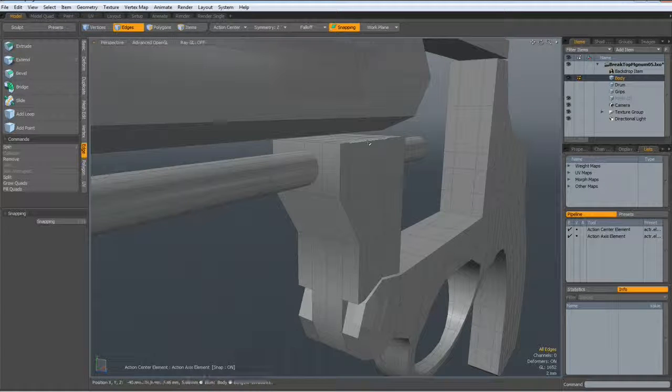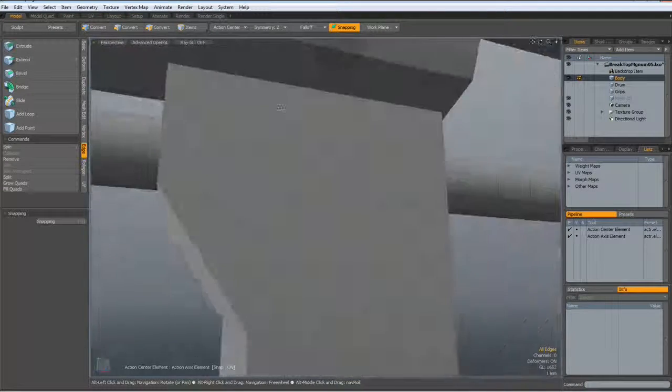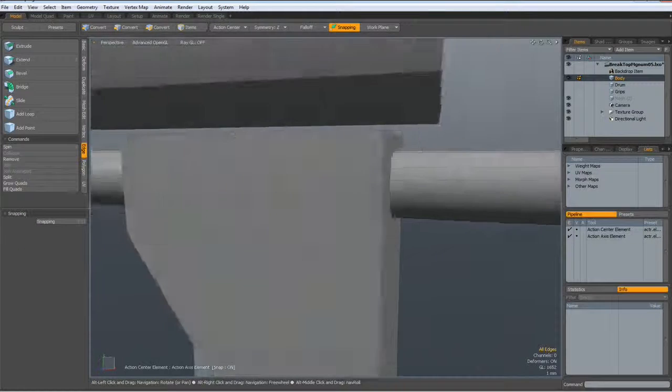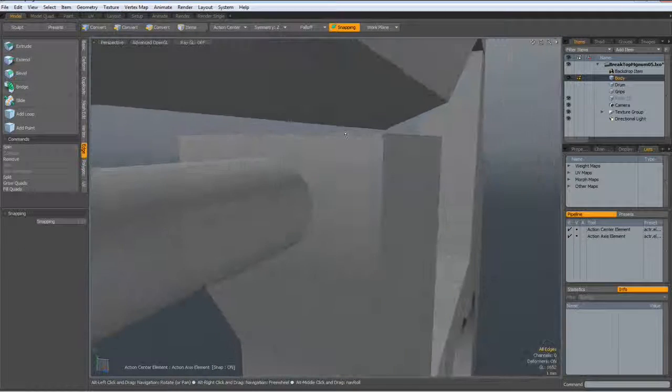Now I see we have a problem, because there are not the same number of polygons, so we cannot just bridge it together.